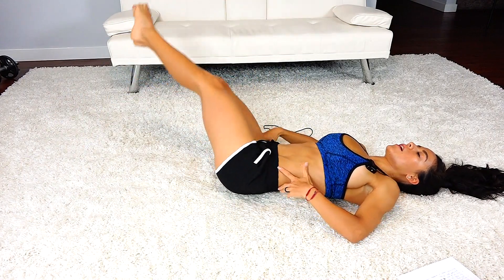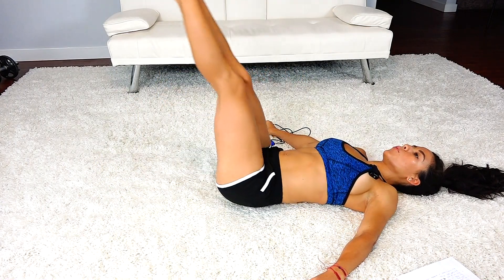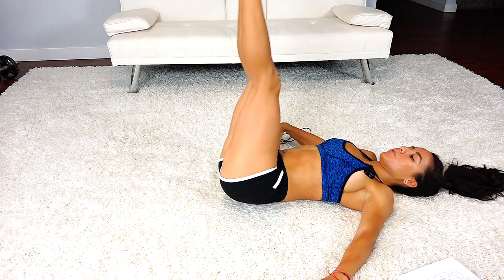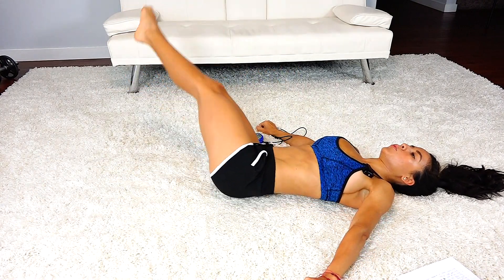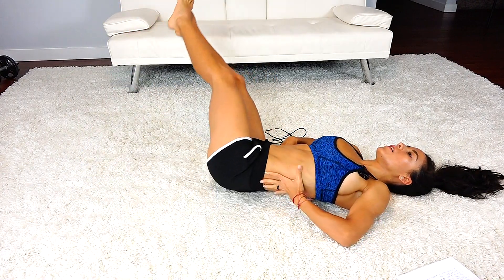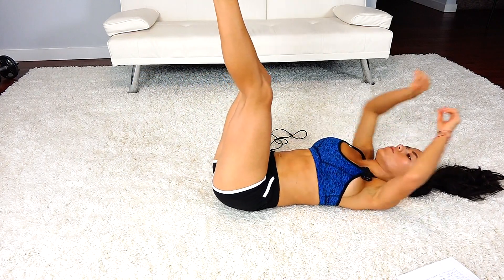Control your back by squeezing your core. You're really going to feel it on each side — that stretch and that pull. 30 more seconds right here. You're doing amazing, way to challenge yourself. Last 15. Really feel that stretch — let it take you over, but keep your back on the ground. Keep your upper body as even as you can while you twist your legs. That's 5, 4, 3, 2, and 1.